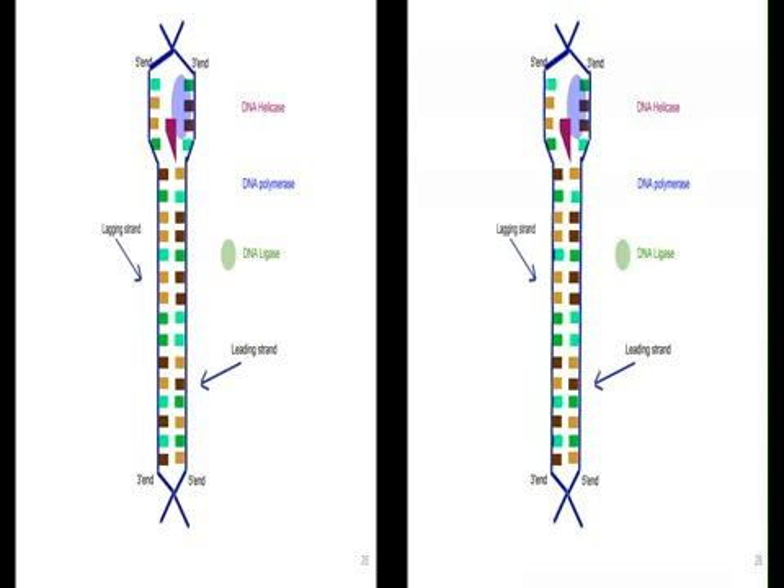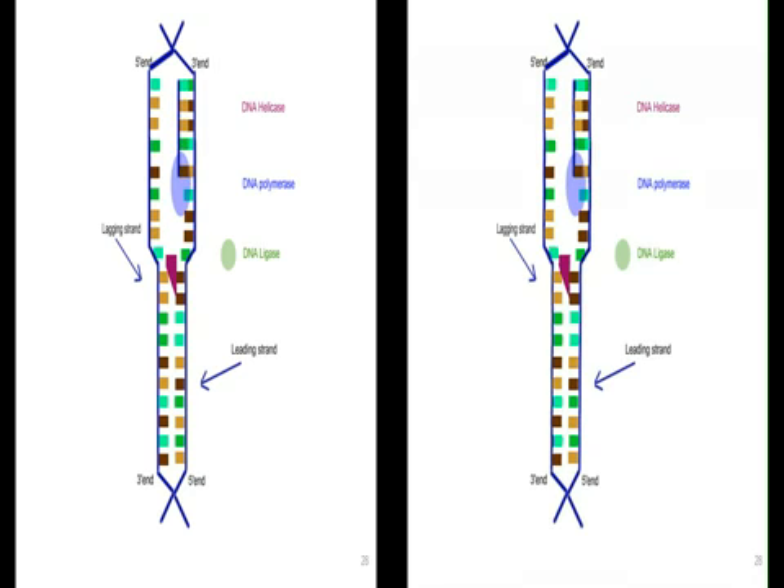This is sort of an animation of what's going on. I'll let you look at it for a moment, and then we'll continue.